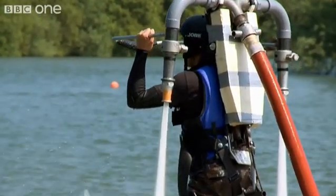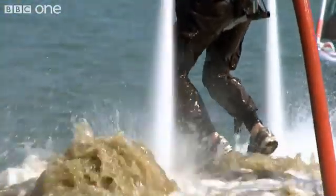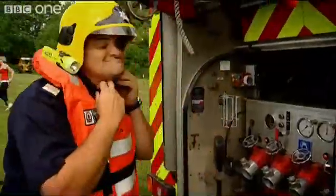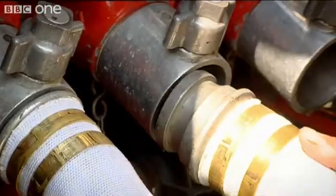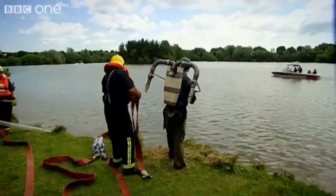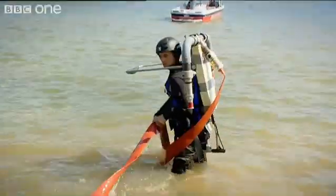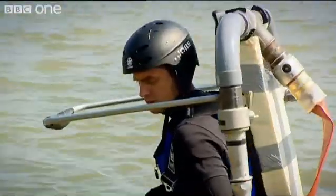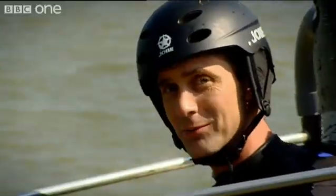We can't lift the pressure at the engine any higher or change the jetpack, but there is one thing we can try — sending the fireman back for a shorter length of hose. That should reduce pressure loss caused by friction as the water rushes along the pipe, and with luck give me my magic five atmospheres of sustained pressure. But will it? This is the one. Let's go.